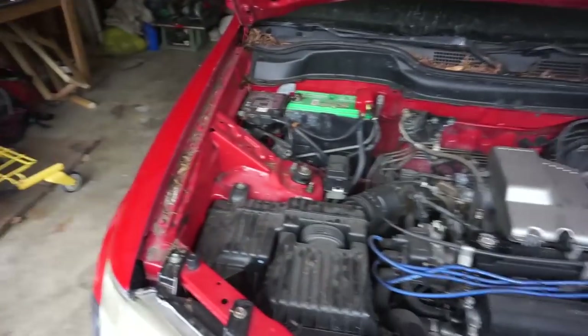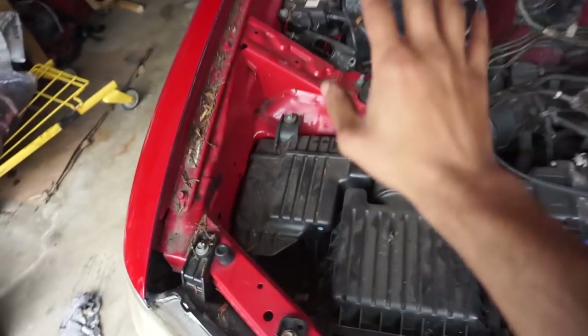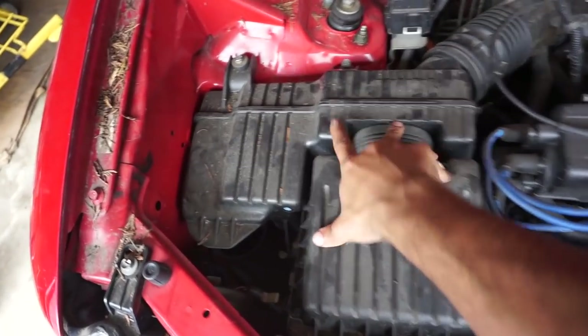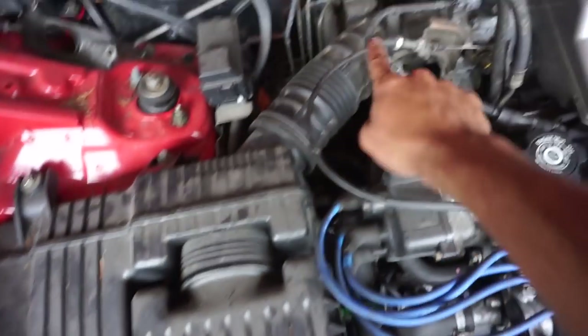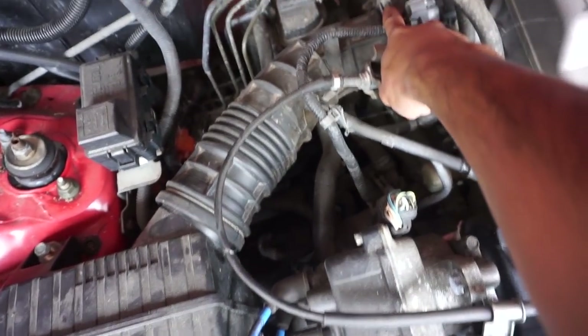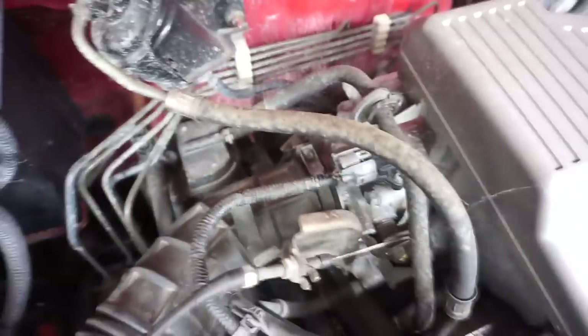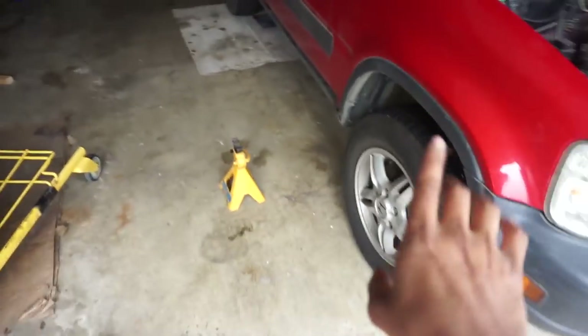First, disconnect the battery because we're gonna be taking off the starter - the positive is still hot. We're gonna take off this air intake tube, you'll have two 10 mils, and this little breather line that goes from the valve cover. Just take it off here, and that little bolt - I think it might be a six or seven mil.